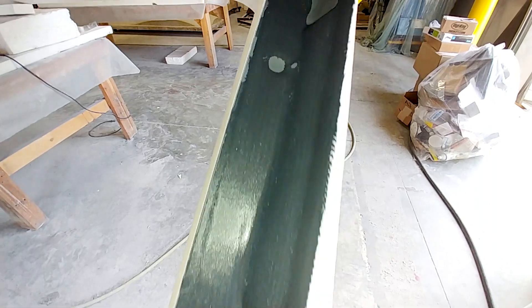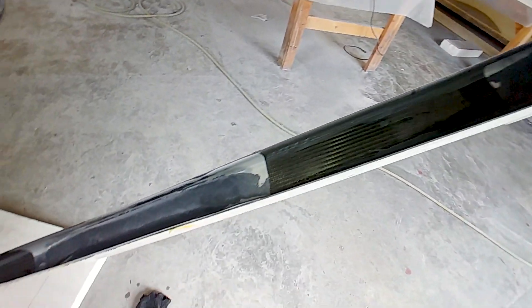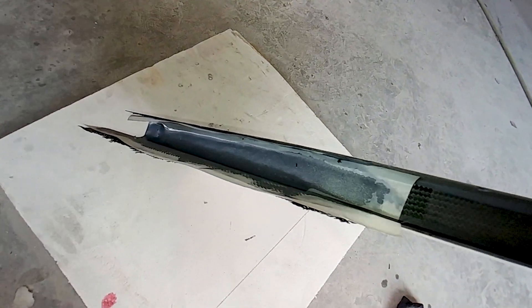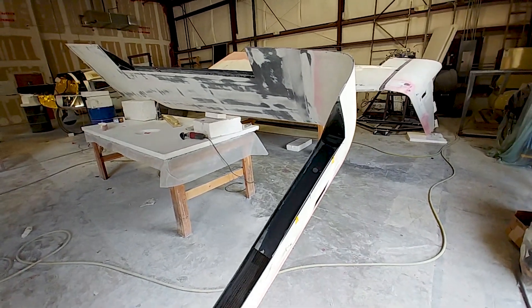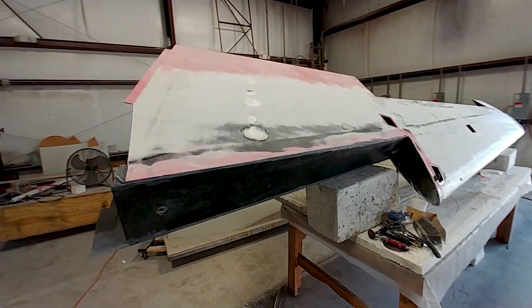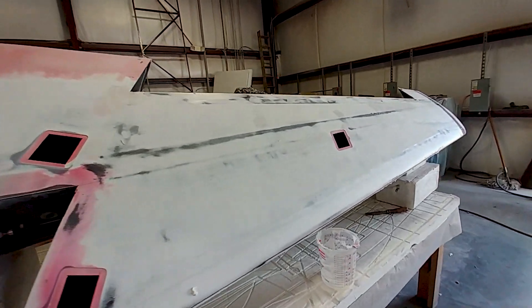This is something that as an afterthought — well, it wasn't an afterthought for Jeff, he knew it was going to exist — but I didn't really realize it was going to happen in the original layup, otherwise I would have thought about putting that in there when we laid up those parts of the skins.